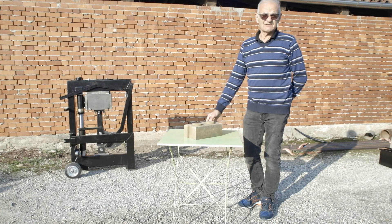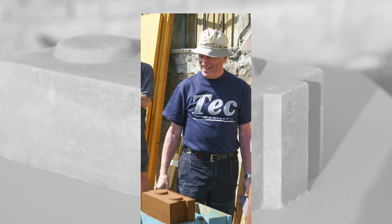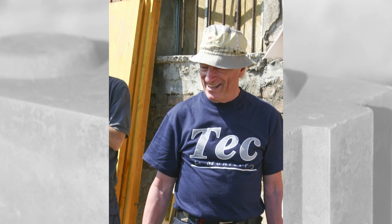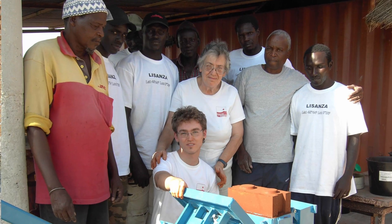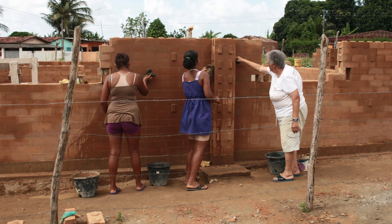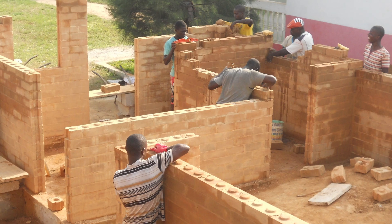The block comattone was originally designed by Professor Roberto Mattone, who was a professor of architecture at the Politecnico di Torino and who prematurely died. His wife, Professor Gloria Pazero, decided to continue the development of the block comattone. She has been carrying on this project mainly in developing countries, where the block comattone represents an easy and cheap method of construction.